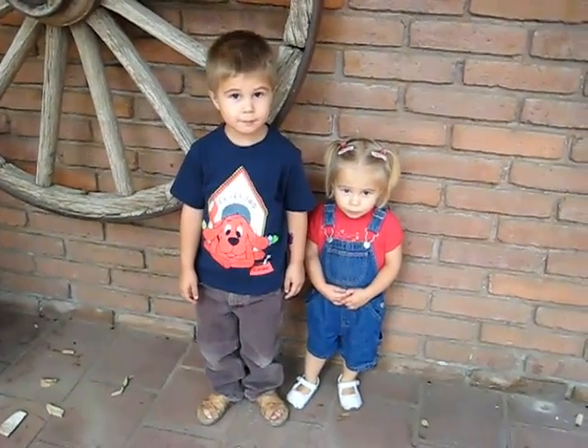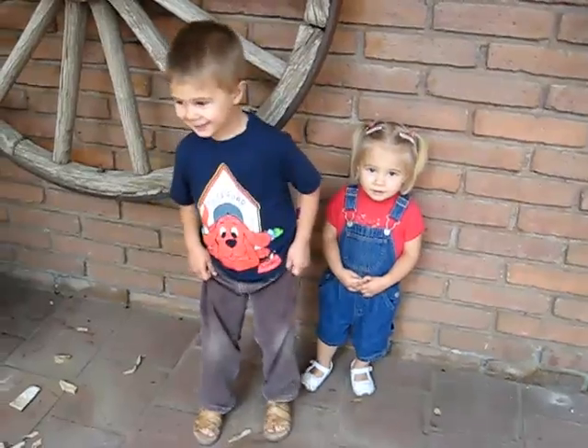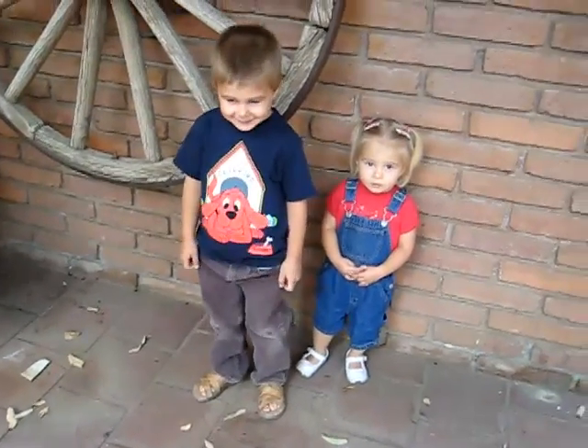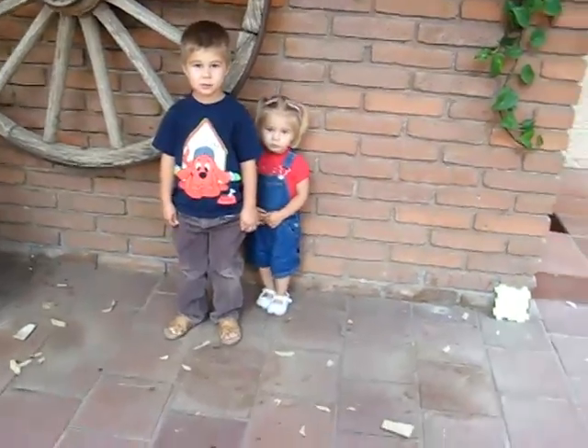Hello, here's Alvin and Dina. They're going to show you our new game. Are you ready Alvin and Dina? Okay, Mommy is going to say a number and they have to run to the numbers.